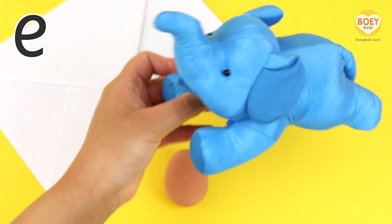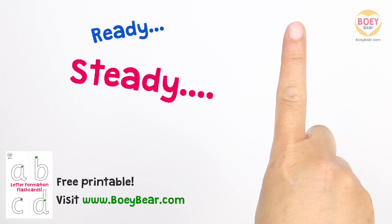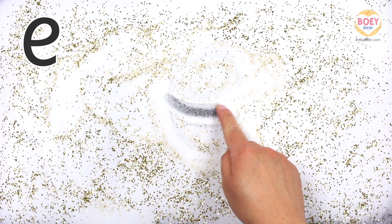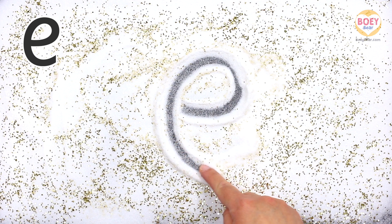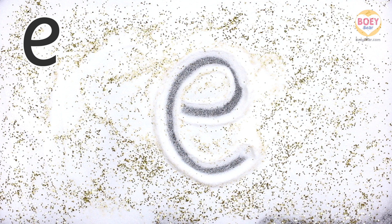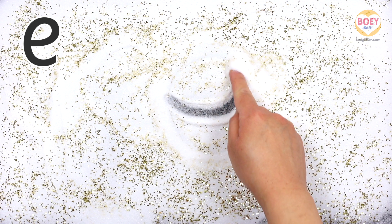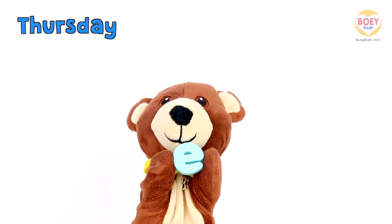Now let's learn how to write the letter. Get your finger up in the air and copy along. Ready? Steady? Go! Start in the middle, then round to the right. Then a big curve down and under. Let's do it again, but a bit faster. Copy along with your finger in the air. Well done. So today's letter is E.